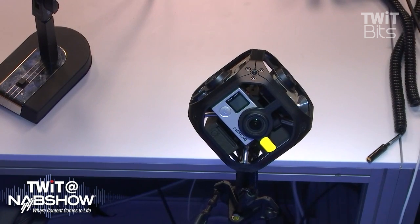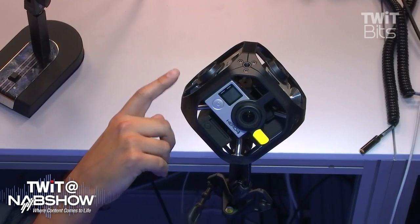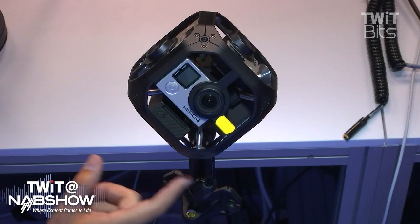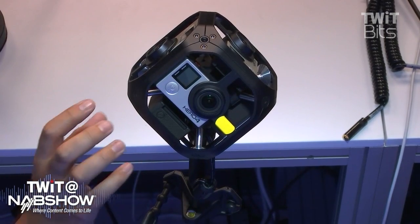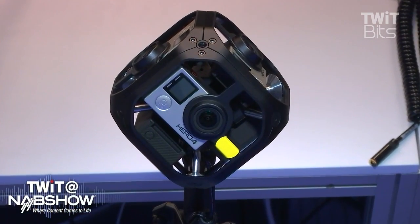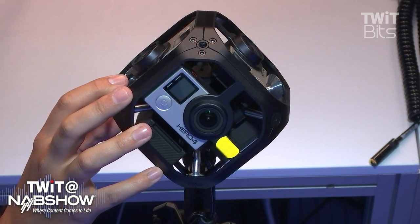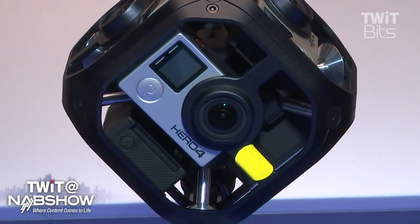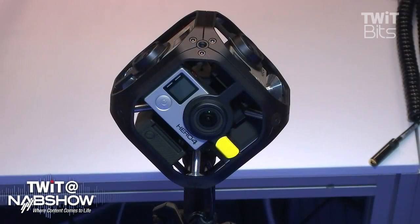So six Hero 4 Blacks, each with 4K video. Correct. And you're going to stitch them together into one 360-degree fully immersive action video. All these cameras — we have one master camera, they're all genlocked together, so one master camera controls all the other five cameras. It doesn't do in-camera stitching, but with our Color AVP software you'd acquire your spherical images here and then automate the data management and the stitching. You just import it to the computer, let the software run, and you've got it.